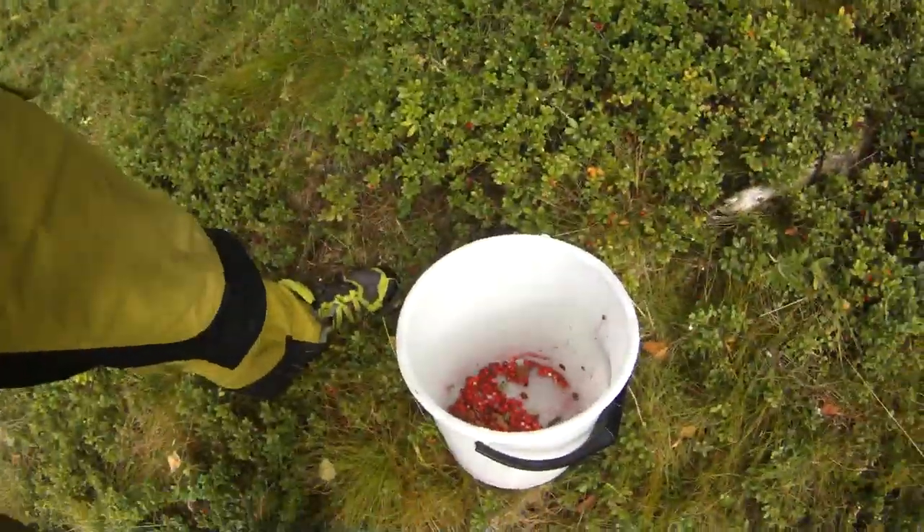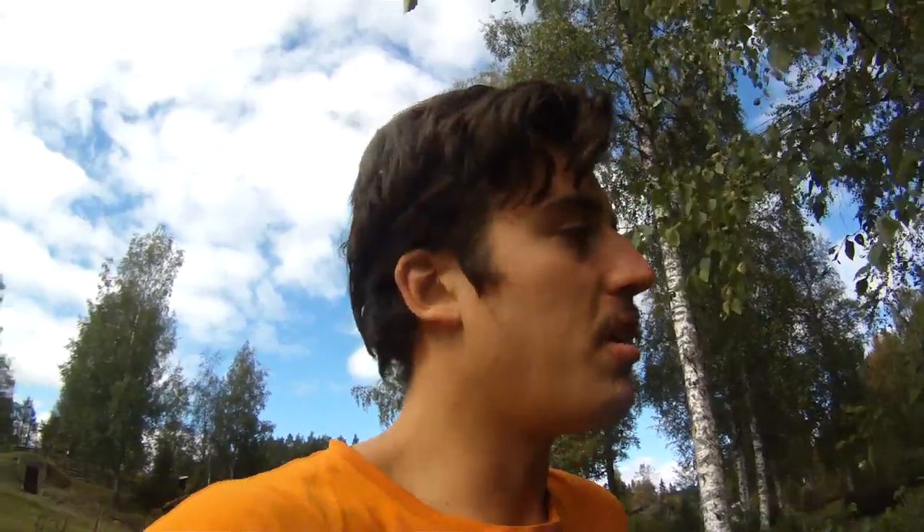So, how do you pick lingonberries? You get one of these — the picker — and a bucket, and you get yourself some motivation. Then you find a forest in the north of Sweden, or like Norway or Finland. The middle of Sweden is good too. And then you start picking.